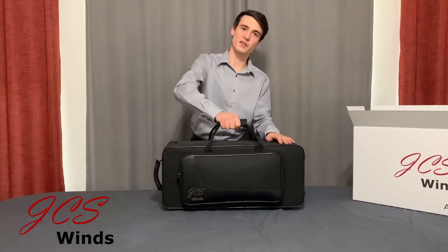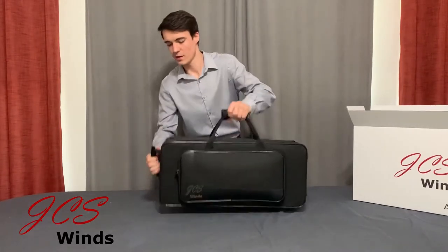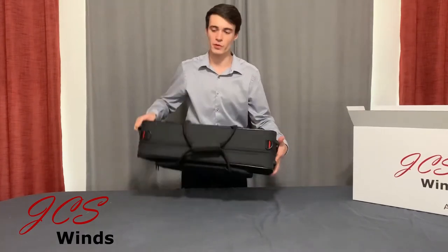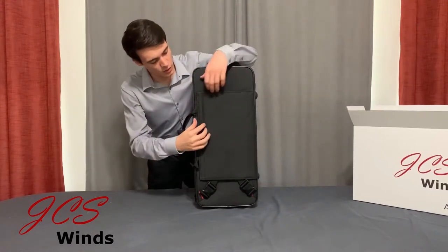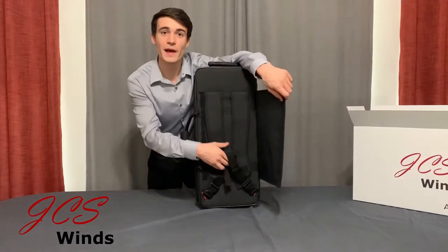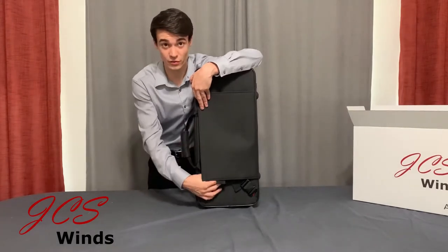You'll notice a handle on the side of the case with studs on the bottom, and a handle on the top of the case with studs on the bottom. My favorite part about the case is the back, because when you reveal this Velcro pouch, you'll find two backpack straps. That can come in handy, especially for students.